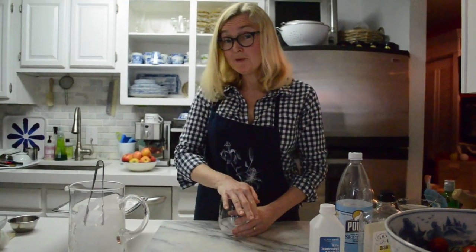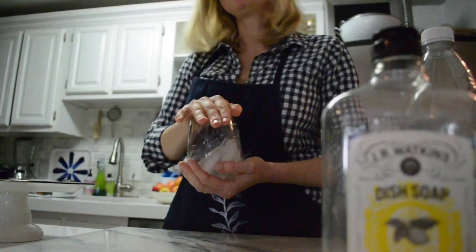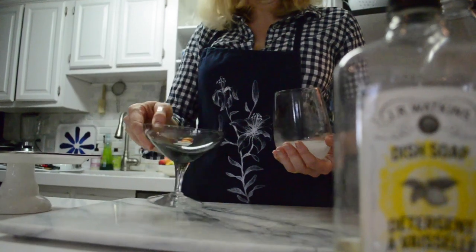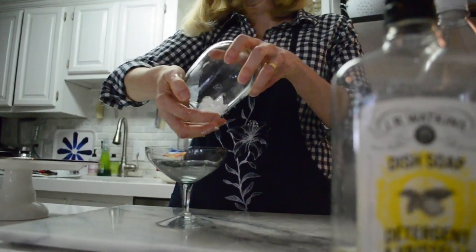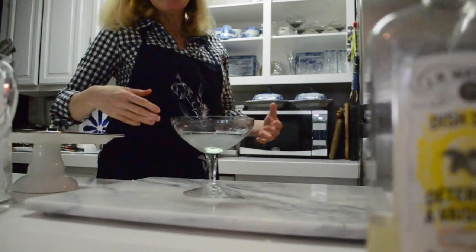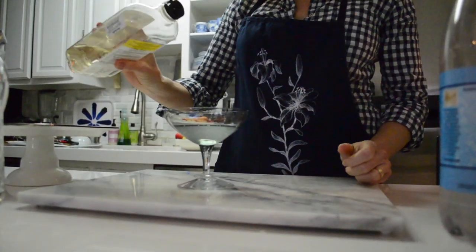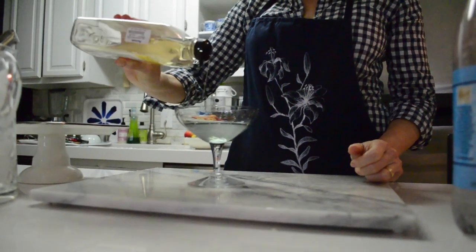Firmly cover the opening of the glass with another hand. Perfect — no cocktail strainer, no problem. Now, a perfect substitution for a fresh lemon: lemon detergent. Pour it in a bottle.